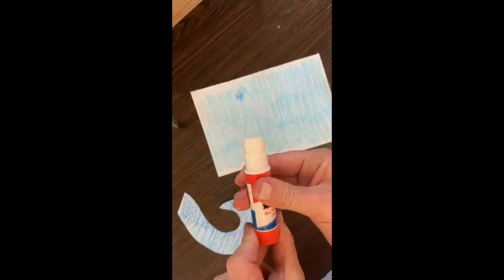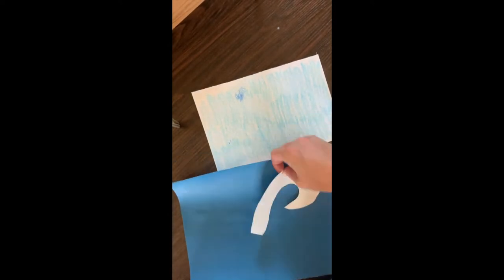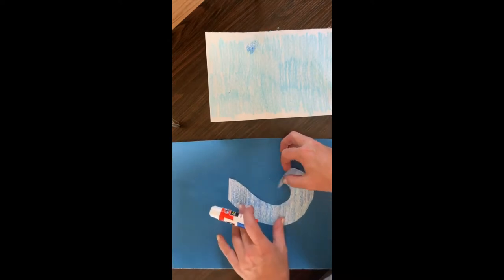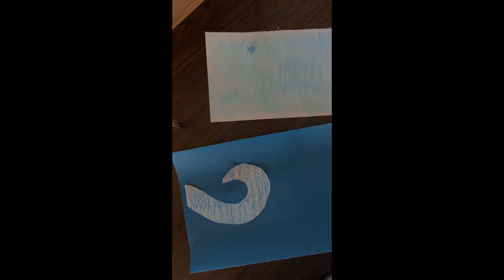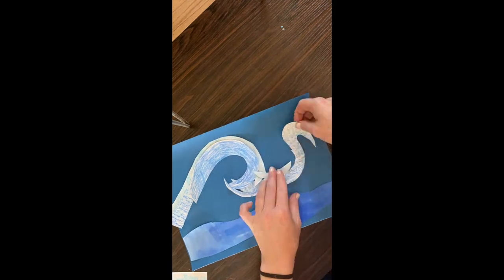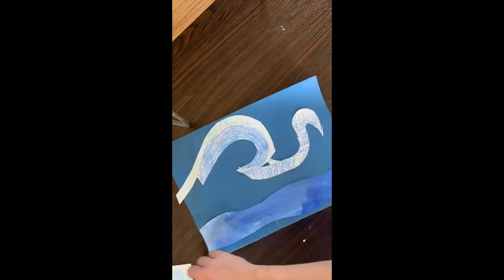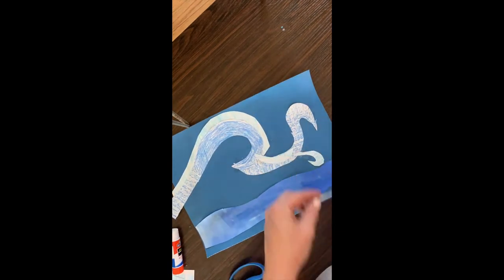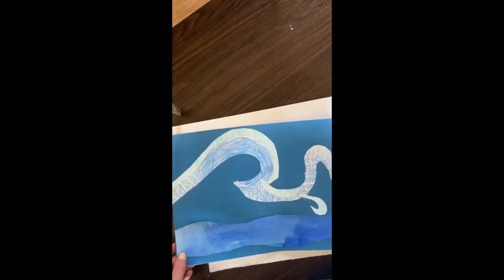Using a glue stick. You're going to get that blue paper or your blue watercolor — which made my paper all wet — and you're gonna start to place it wherever you want. I'm gonna pause the video so I can fidget with it and you can watch.